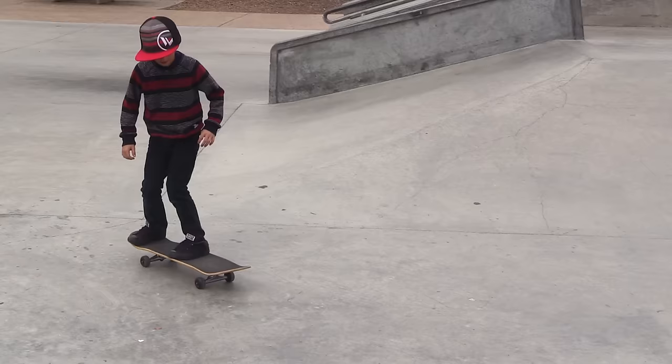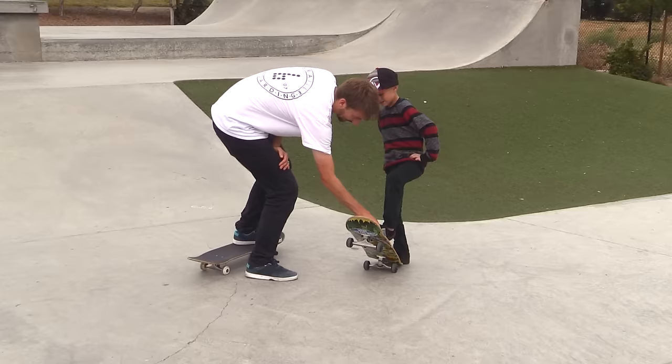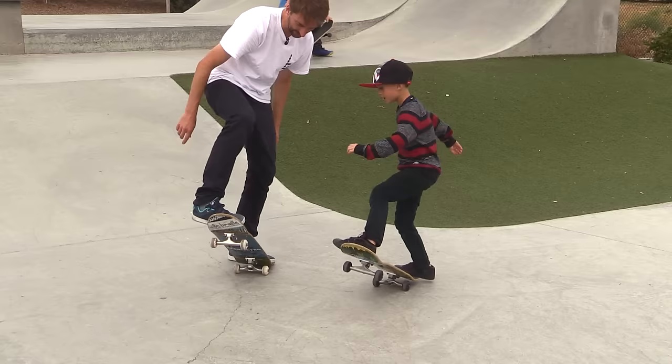Oh, so close! It's all about dragging this foot. Show me your foot — this piece has to go on the board like that and it has to drag. You see how I'll get marks on my board from my shoe? You have to get marks on your board from your shoe.